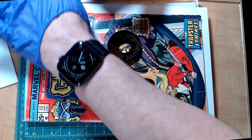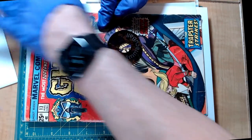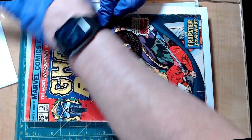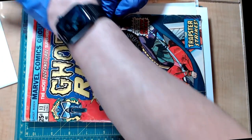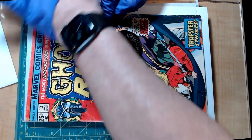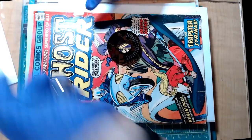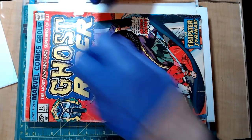And it might take a few times of doing this. You kind of give it more pressure than you think you would need. And you are just sort of evening out the little marks here. Kind of roll it in a circle and then it should smash it pretty evenly.